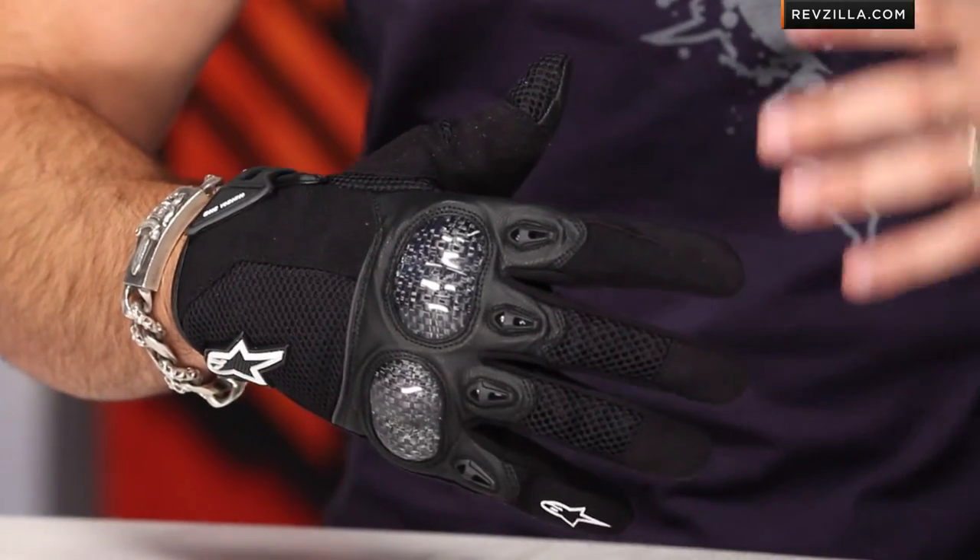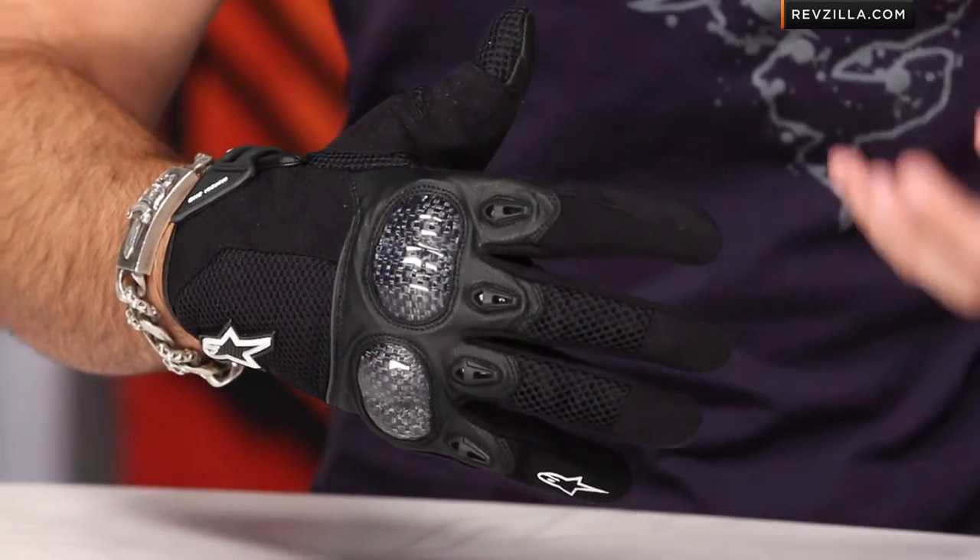At first glance, the Arbiter short cuff is a two-season glove with lots of mesh and lots of textile. It's going to breathe really, really well, and honestly I'm going to call it universal, but it's an aggressive sports style. It's going to sit right — more technical than something like the SMX3, but not quite the investment of that best-selling SMX2 Air Carbon.